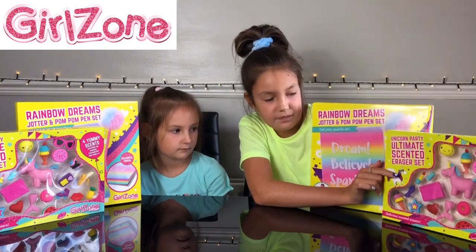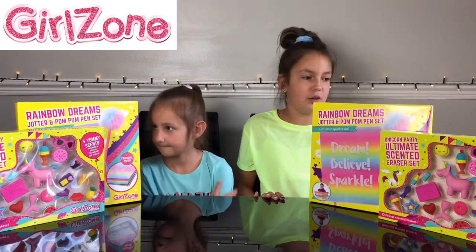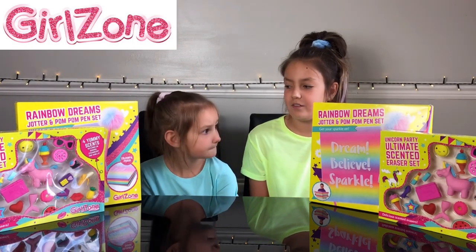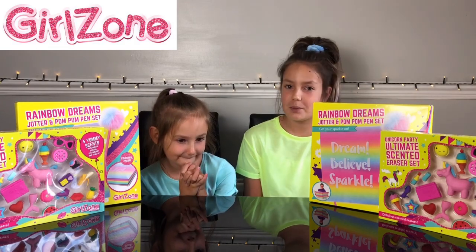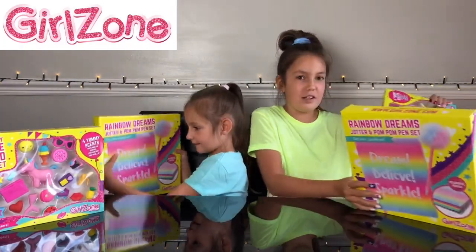There are four yummy scents on the scented eraser pack and the scents are watermelon, banana, strawberry, and vanilla — and Georgia loves watermelon! So which one should we open first, Georgia? Okay, let's open the rubber one first. Thank you Girls Own for sending us these.